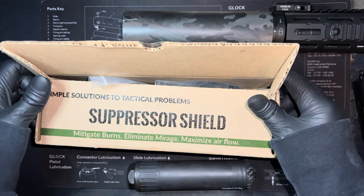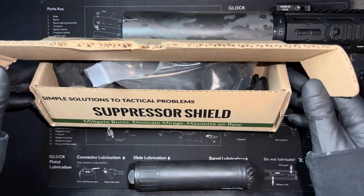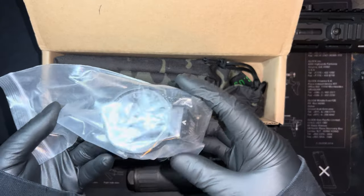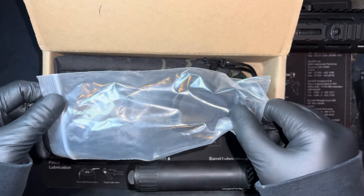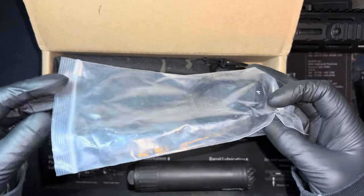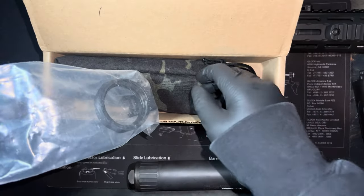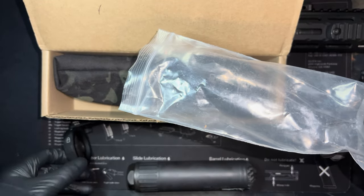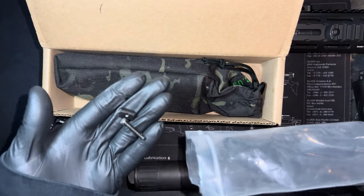They provide US-based support and manufacture 100% in-house at their Colorado facility. I'll get into why that's significant — it should be looked for when evaluating any product, not just for patriotic reasons, but because it speaks to the quality of the product you'll get. When I think of American manufacturing, I think of Origin USA and I think of ModTac. Origin is a clothing company — this sweater is one of their products. So here's what the suppressor shield comes with.